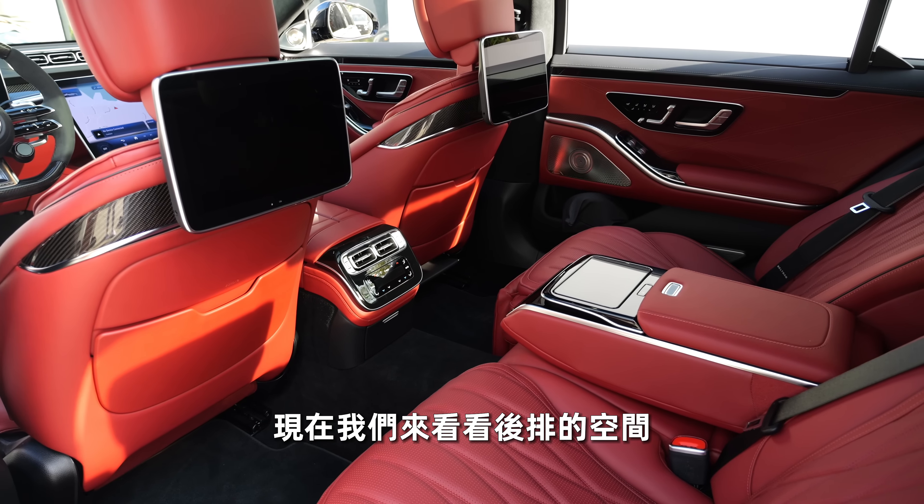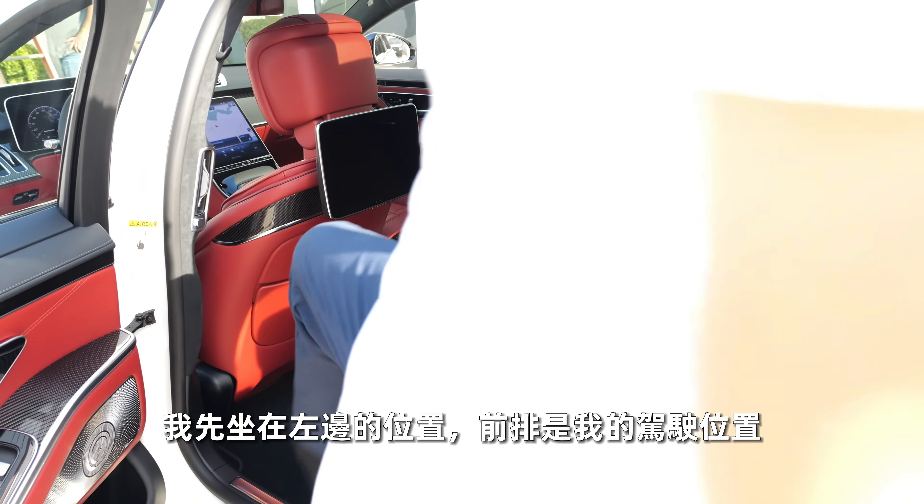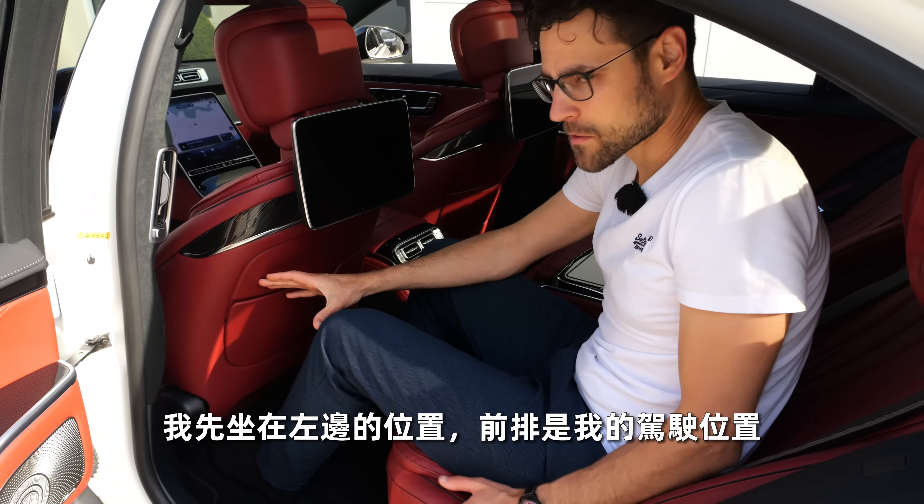The middle console in the front has cup holders, but they don't hold taller bottles tight enough. There's a USB-C charger, an inductive charger, and a split armrest with more charging options.